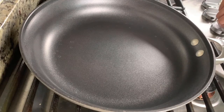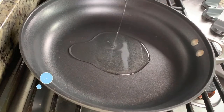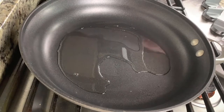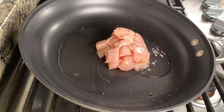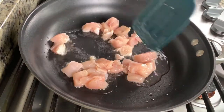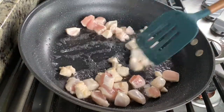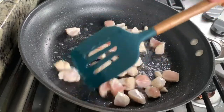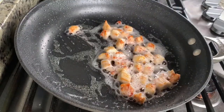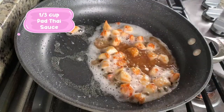We're gonna start by turning the heat up to medium-high heat, then drop in 1 tablespoon of vegetable oil. After the oil heats up, we're gonna put in the chicken. We're gonna cook until the chicken turns brown and is cooked through, then we will drop half of the Pad Thai sauce in.